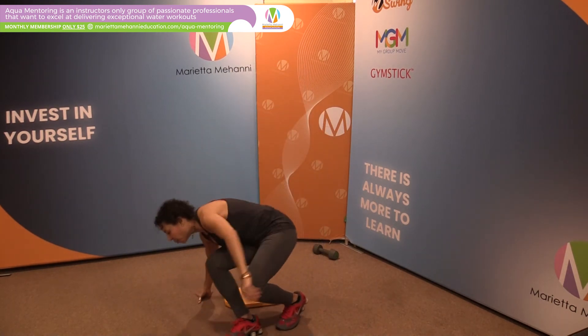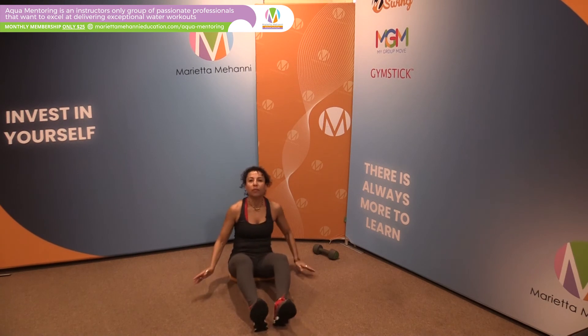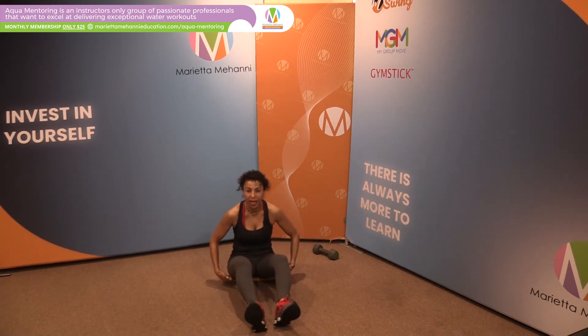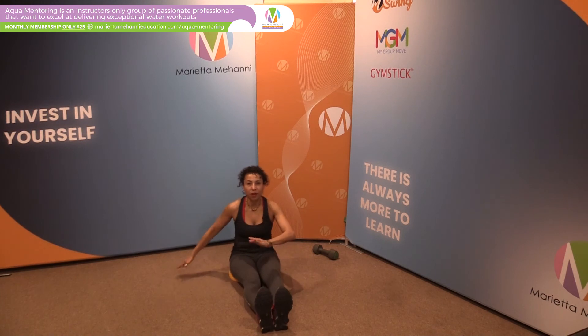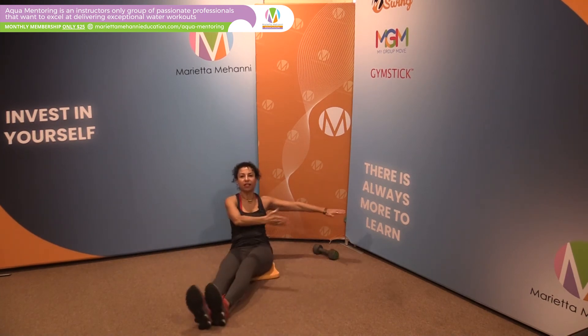So you ask your clients to sit on the board. You've got your body down on the board, and of course if you have a wet pool deck, this is not such a big deal because you don't have to worry about sitting on a wet surface — you have that dry board underneath you. Then legs out in front, and you ask them to move their legs from side to side.